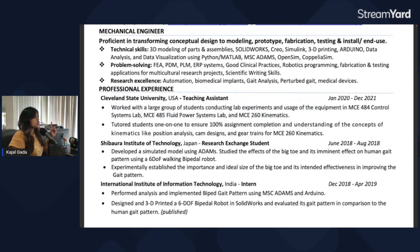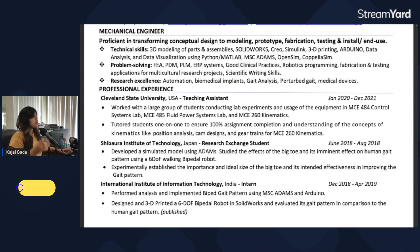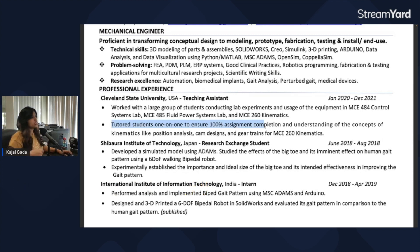One of the reasons your resume is so cluttered is that you have a lot of information, but much of it is also very repetitive — there are things you can remove to make it more condensed. For example, you have 'tutored students one-to-one to ensure 100% assignment completion and understanding of the concepts.' When you say you've tutored, the reader already understands it's for assignment completion and understanding, so you don't need to mention that again.